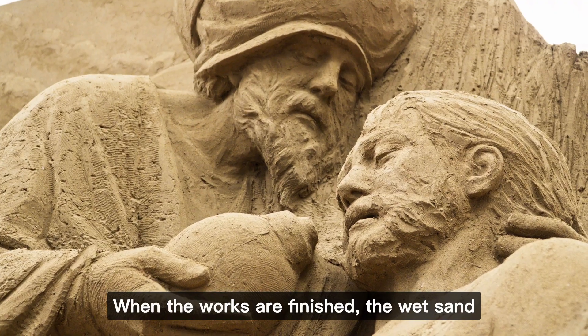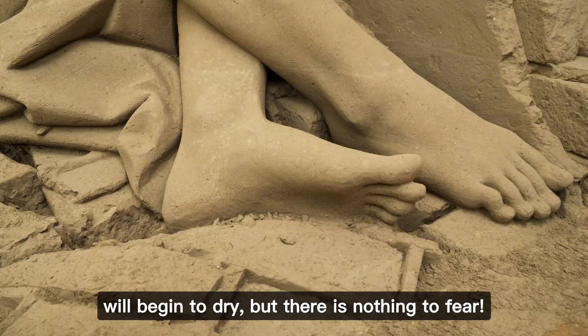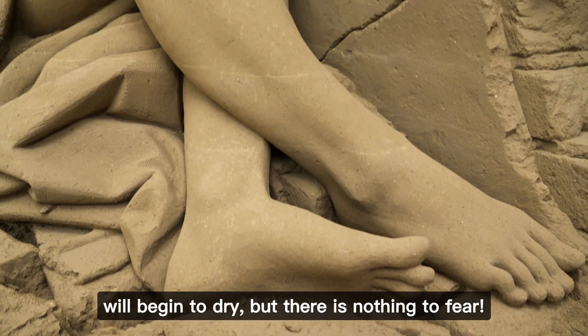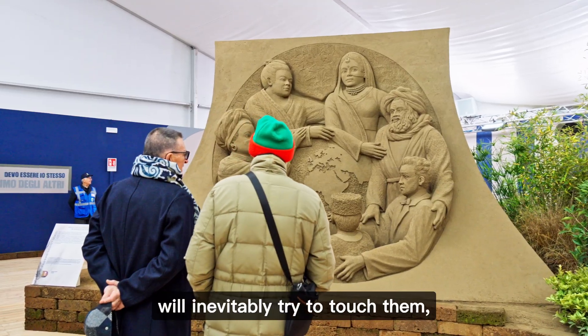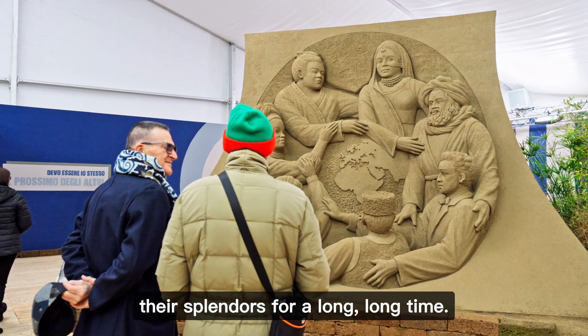When the works are finished, the wet sand will begin to dry, but there is nothing to fear. If kept indoors and protected from the curious hands that will inevitably try to touch them, the sand sculptures will maintain their splendor for a long, long time.